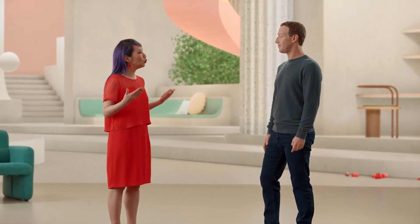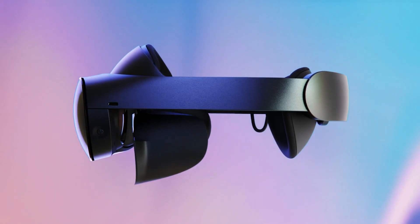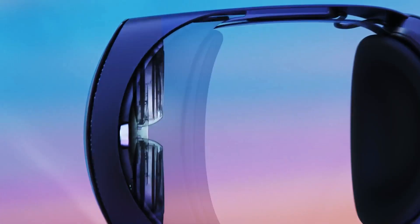Our new headset design with its open periphery lets you see the physical room you're in. But you can also use Quest Pro's magnetic light blockers for a more immersive experience whenever you like. We've also redesigned the whole optical stack to make it better than anything we've shipped before.